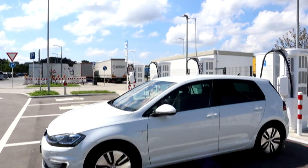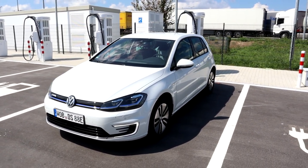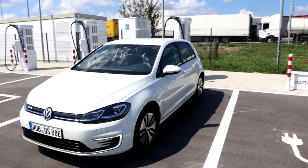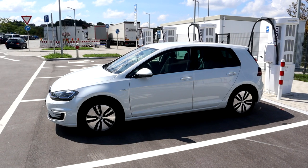This e-Golf is based on the Golf Mark 7. There will be no e-Golf anymore — they will stop producing it in December. Right now they're producing it in Dresden at the transparent factory, but from end of January, beginning of February, they are producing the ID.3 there instead.